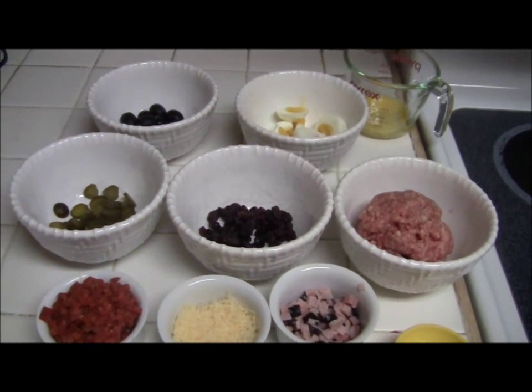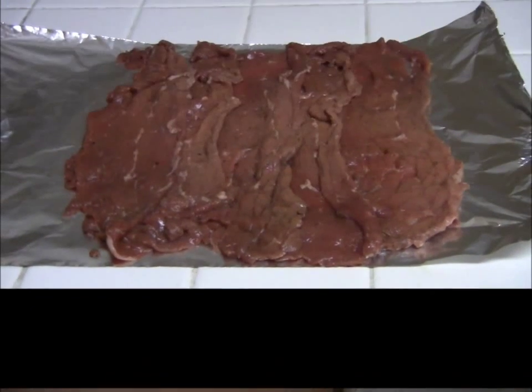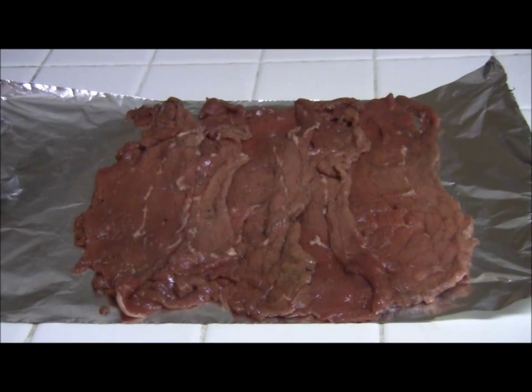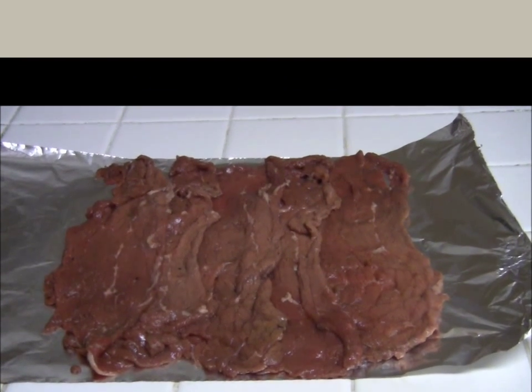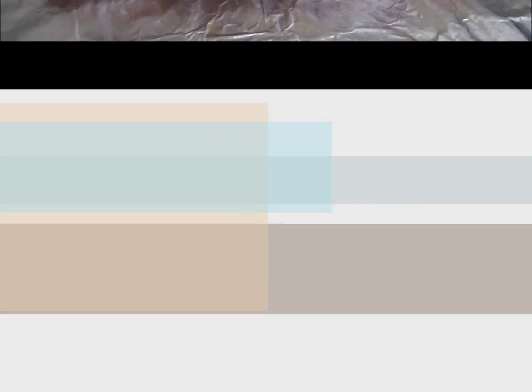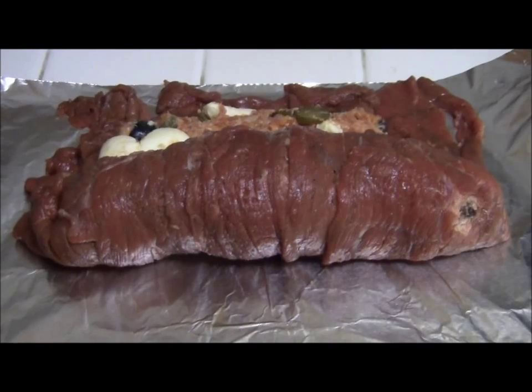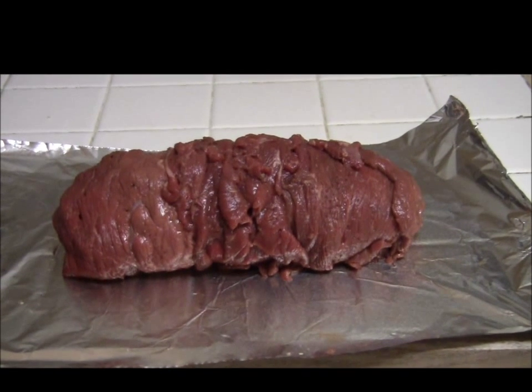We're going to mix all of these together now. I'm mixing everything together in a bowl. Using a foil wrapper, I arranged the beef flat on the kitchen counter. I spread the filling on top and I'm going to roll this like a jelly roll using string. I rolled them all completely and it's now ready to be tied.